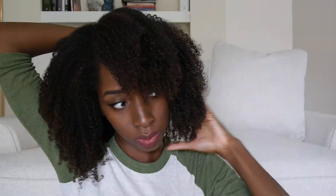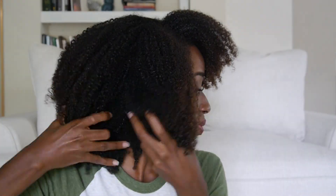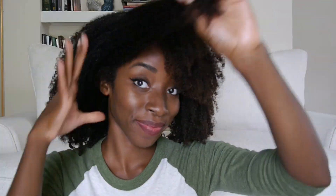Separate your hair into four sections using an elastic to put the back away, also making sure that the front doesn't go back any further than the ear. The part really doesn't matter — my part is messy, as you can see, but it actually makes it look a lot better.